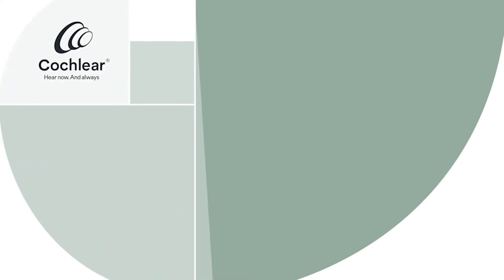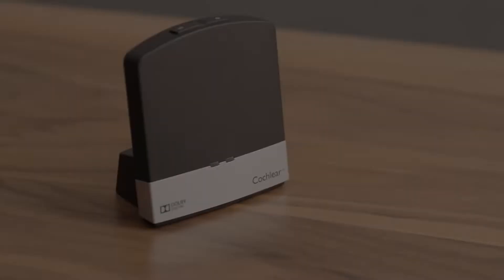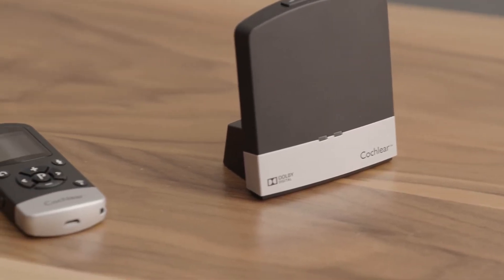Hi everyone, I'm Bethany, an audiologist and Cochlear employee. Today I'm excited to share with you what's included in the Cochlear Baja 6 Max sound processor kit. Whether you're a new recipient, have recently upgraded, or just curious to learn more, this video is perfect for you. Let's get started. As you can see, there's some great equipment that comes in the kit.